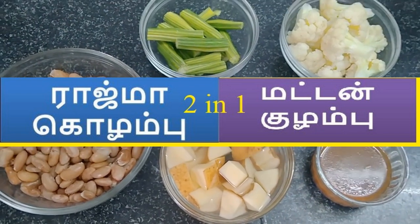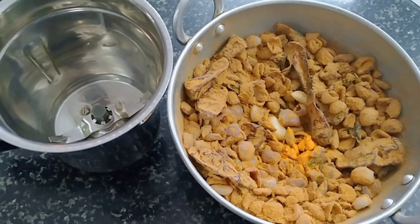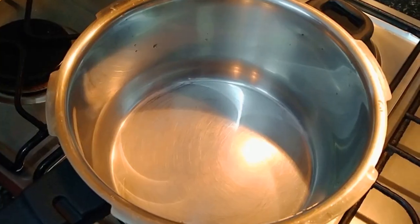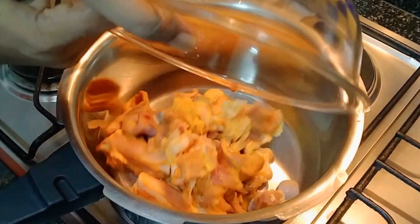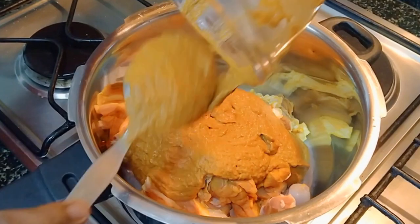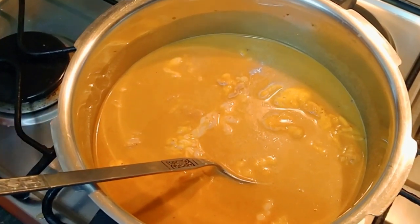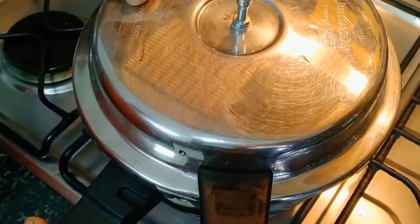Now we are going to mix it up. We will mix it up. Add the nut with it, put the nut in a cooler, and pour the masala. Pour the tomato and turmeric.